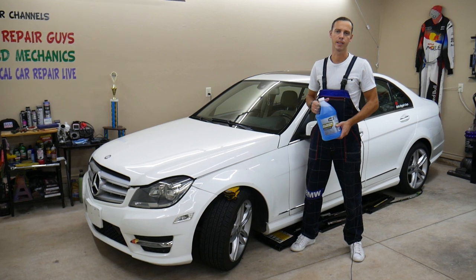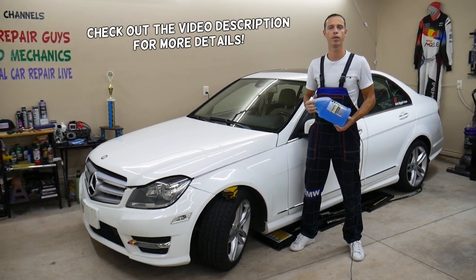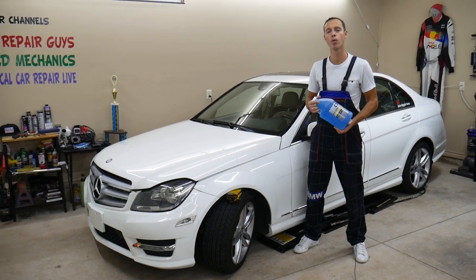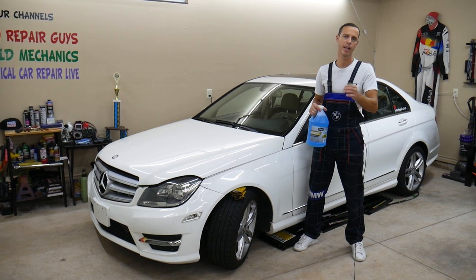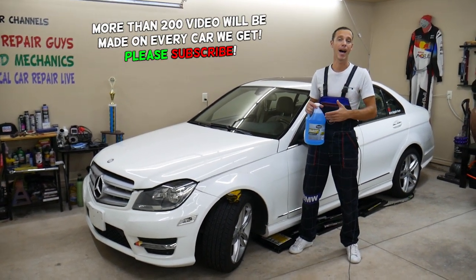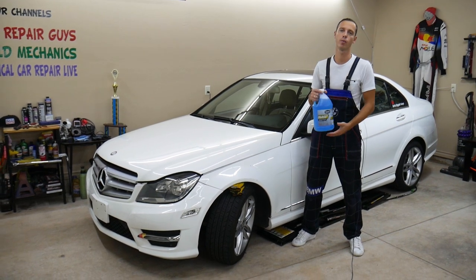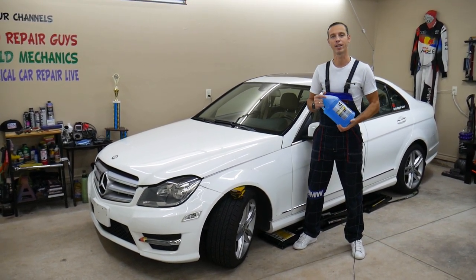Welcome back to Auto Repair. Thank you for watching and subscribing to the channel. Today will be a super helpful video for any of you with a Mercedes — it could be any model. If you have a message on the dash that says 'check washer fluid,' we'll explain how to add washer fluid, and if you add it and still get that message, we'll explain what else could be causing that warning. All of that will be covered in this video today.